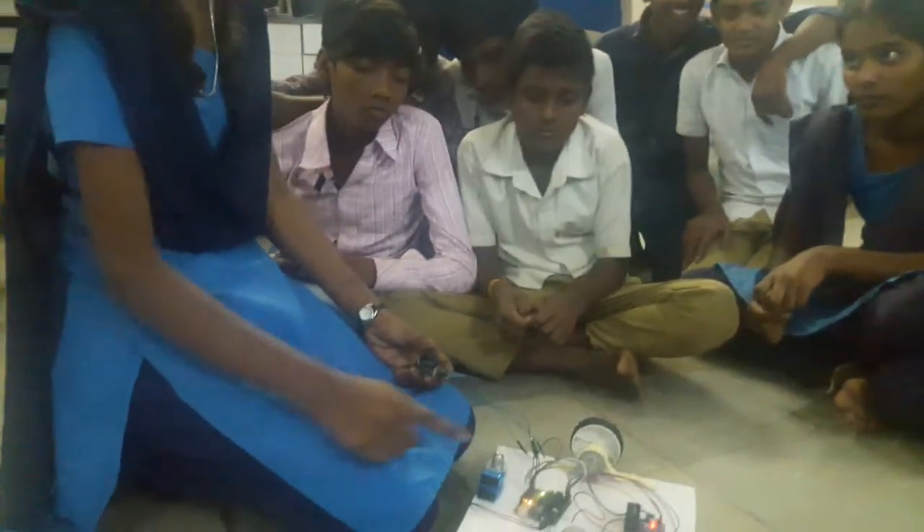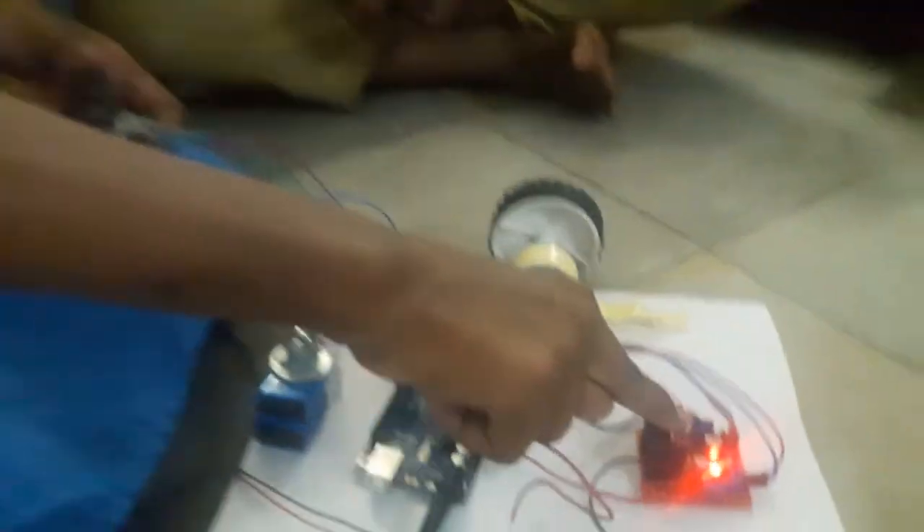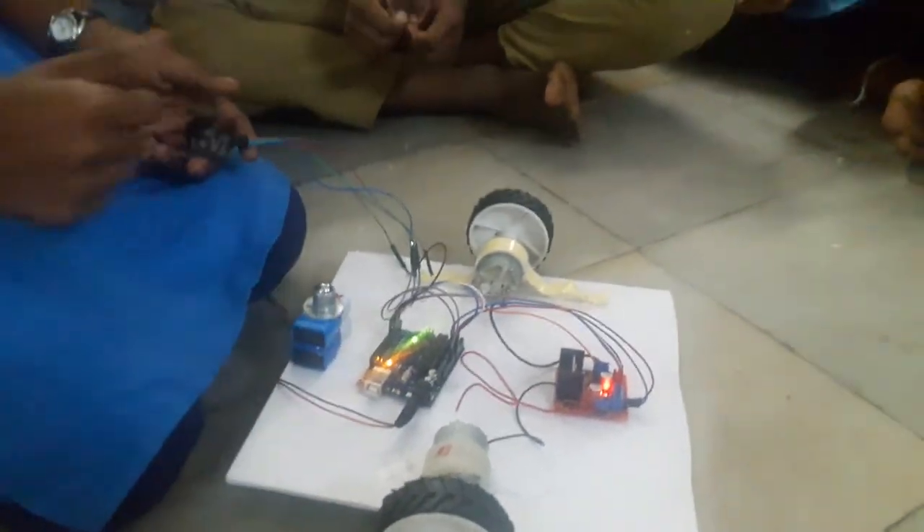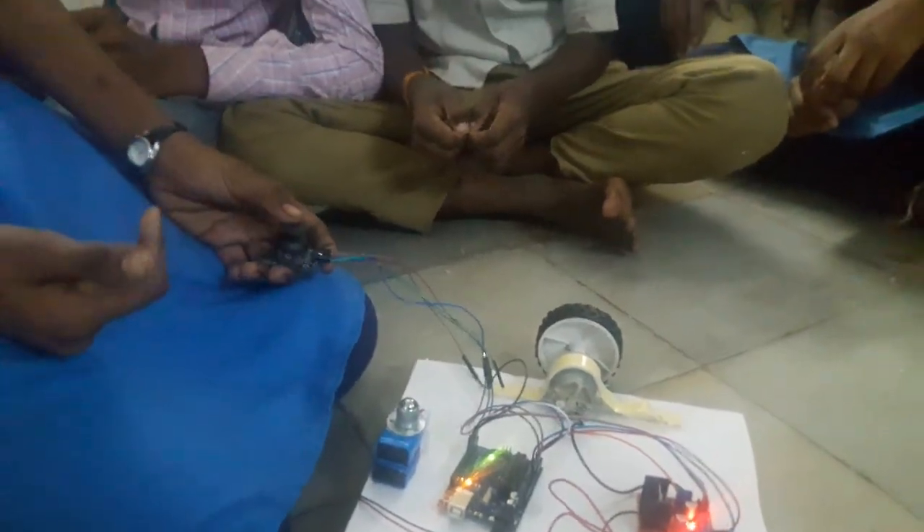This robot uses an Arduino, motor driver, motors, wheels, batteries, and a joystick. This is the joystick.